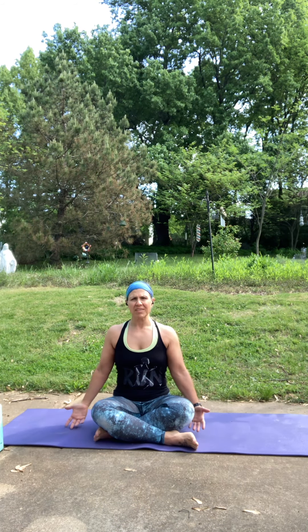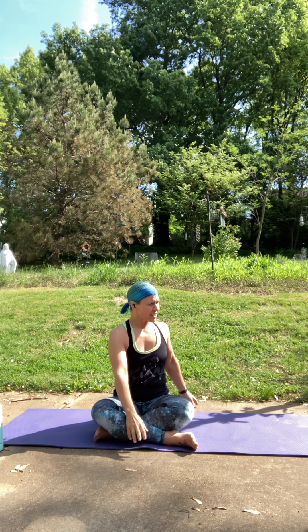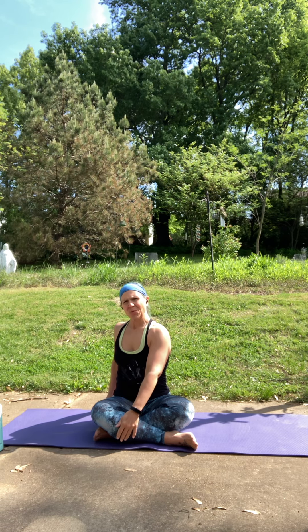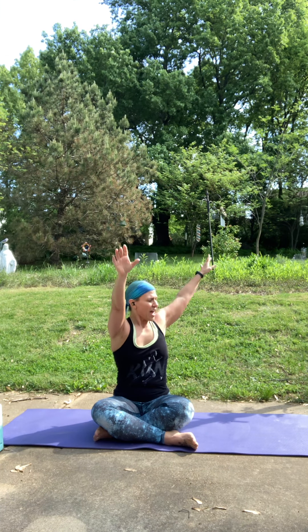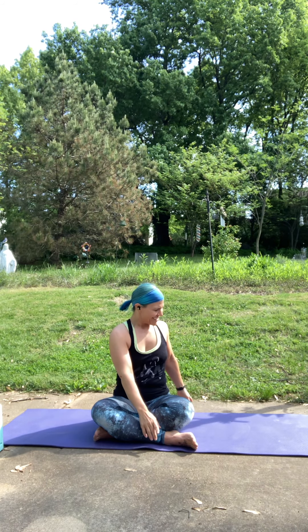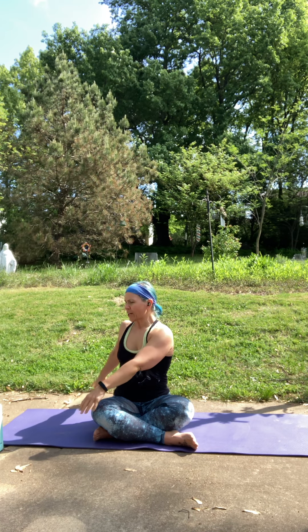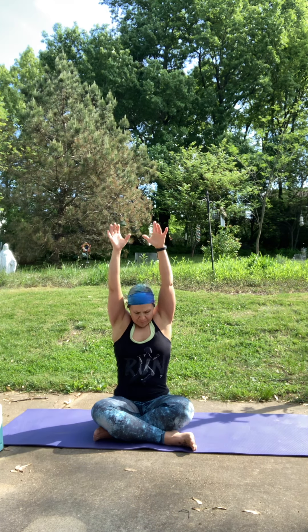Feel free to keep your gaze soft or eyes closed. On your next inhale, reach up to the sky. Exhale, take a nice twist to the right, letting your hands gently float down. Two more each side like that, just getting the spine nice and warm. Inhale, lengthen. Exhale, the twist. You want that twist to come from your waist, so your hips stay nice and square. You may not twist as much, and that's okay.